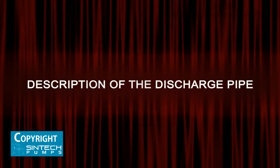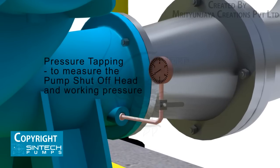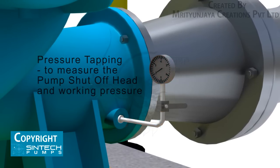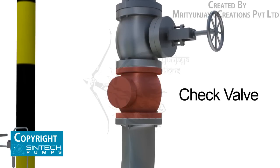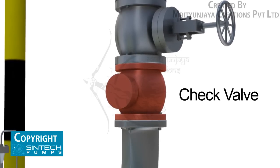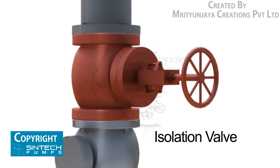Discharge pipe: the piping run and connection fittings should be properly aligned and supported separately to reduce strain on the pump casing. A pressure tapping should be placed as close to the pump outlet as possible and before the isolation valve to measure the pump shutoff head. Concentric reducers are installed in the discharge pipe to minimize friction losses. The check valve used in the discharge should be of non-slam type to prevent reverse flow and protect the pump from excessive back pressure.